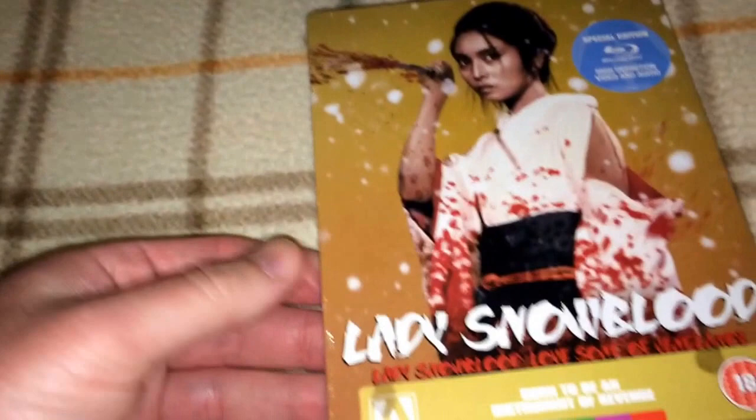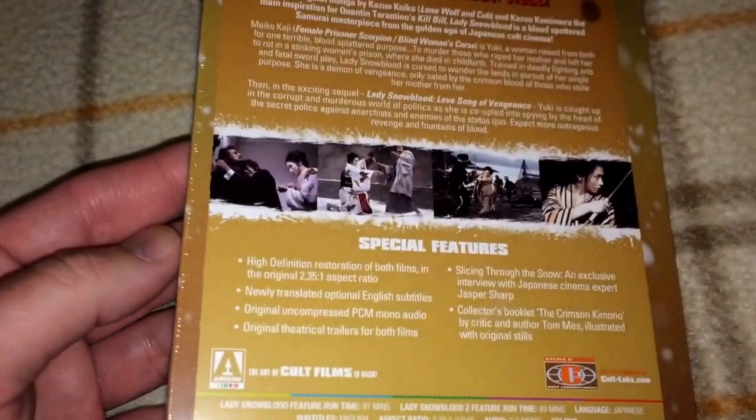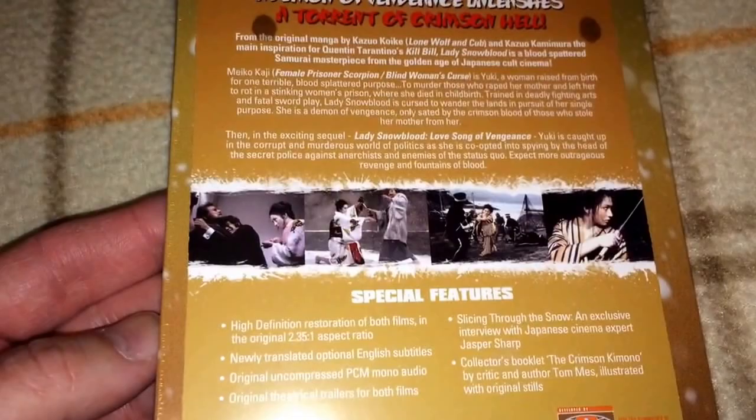Next is Lady Snowblood, and I have not opened this one but I do plan to. I heard it's a pretty nice film — not quite a slasher, but it's got some good slashing gore with Japanese swords and katanas. That is Lady Snowblood. This one is region B and contains strong bloody violence and gore — that's what we like.